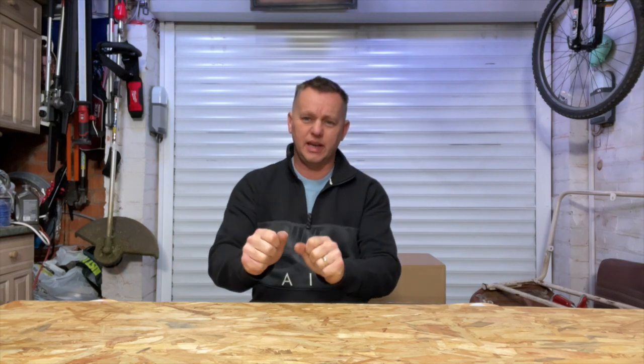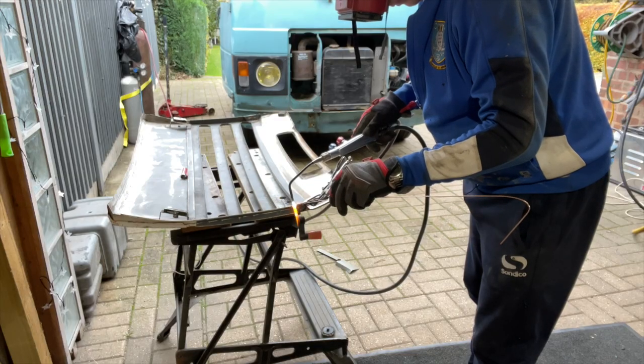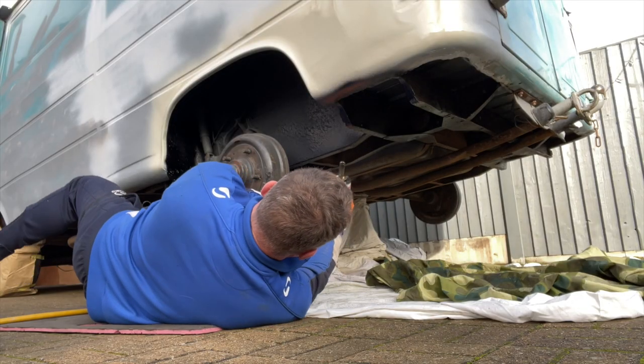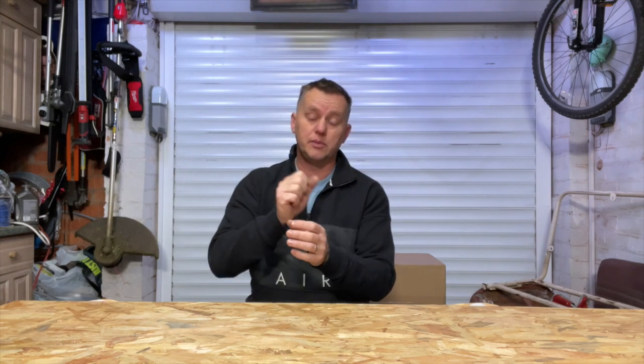Welcome back to the garage, this is episode four of the coffee van restoration, the Peugeot J9. Today we're going to take the front bumper off, get those big beams off the back of the brackets, do some repair work on the grill — it's a bit flimsy, needs some welding, braces, and paint. And we've got the horrible job of doing the underseal, cleaning all underneath the van in those little nooks and crannies.